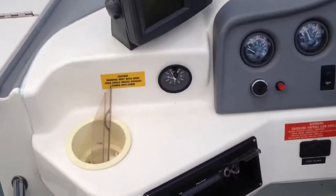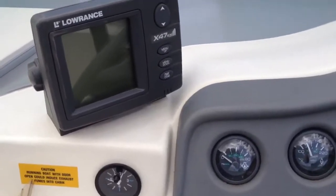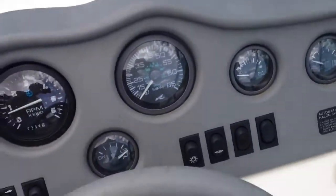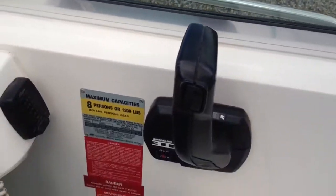This is the cockpit. It's got a Pioneer Stereo, Lawrence Fish Finder, and then all the usual gauges and switches — bilge pump, bilge fan. These are the controls for the trim tabs and the indicator for the trim tabs.